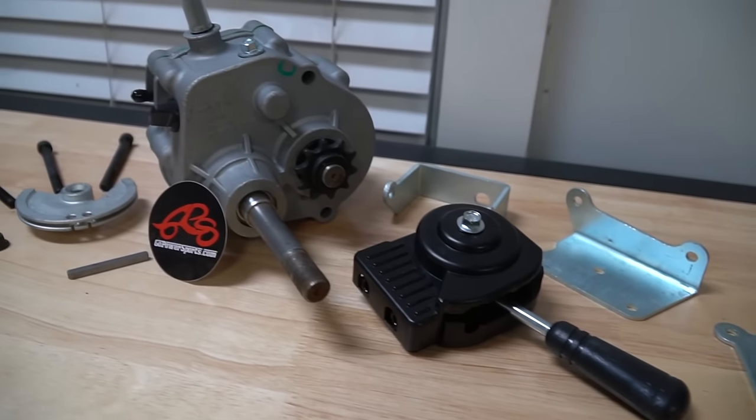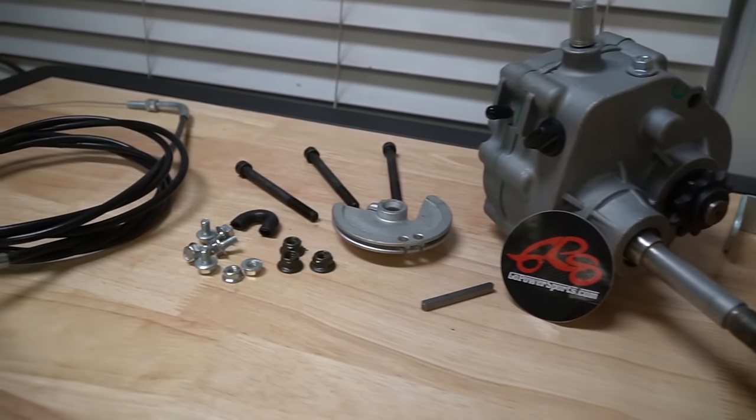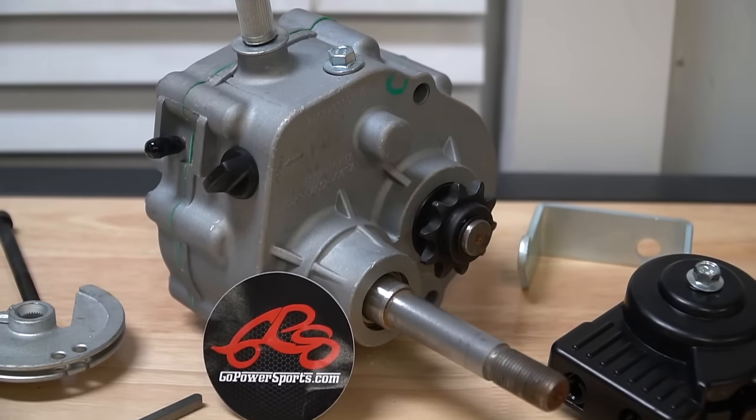Of course you can find links to the reverse kit in the description of this video, along with the other parts we've used from GoPowerSports.com. Use our discount code CC10 for 10% off most parts on their website. Support us in what we do by picking up some of our stickers, t-shirts, hats, and hoodies at cars-cameras.com. Leave a like, subscribe to the channel for more awesome content, and we will see you next time.